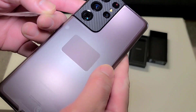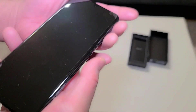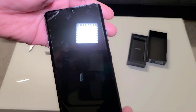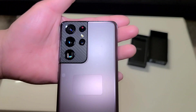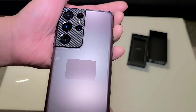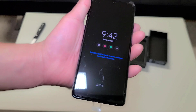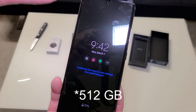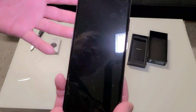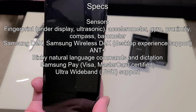The Galaxy S21 Ultra — like all the S21 models — no longer has a microSD card slot, which is a sad thing. I understand they did it to make extra revenue. This is the 512GB variant, but I would have preferred getting the lower storage model and using an SD card — but that's not an option anymore.